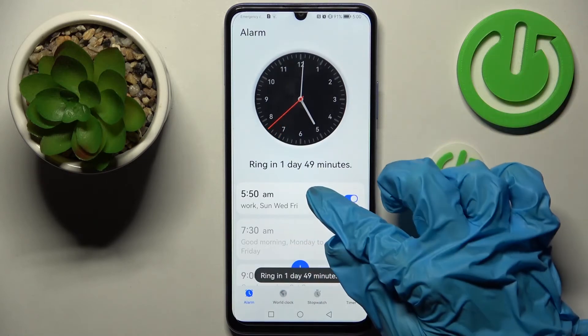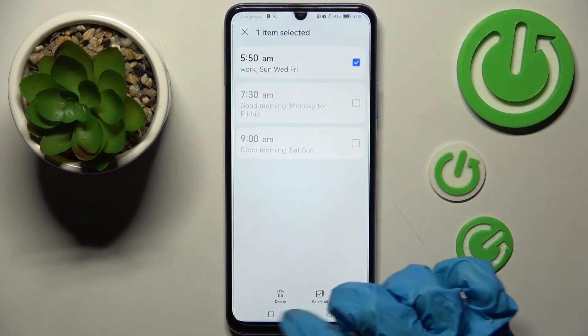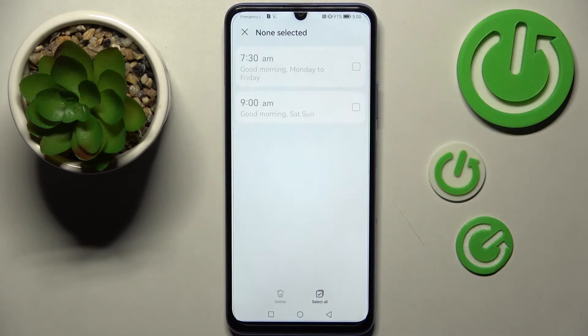If you wish to delete it, just hold it, select the alarm that you wish to get rid of, click on delete, and tap on delete in the pop-up.